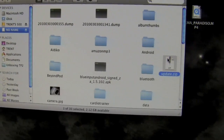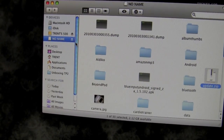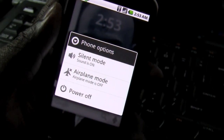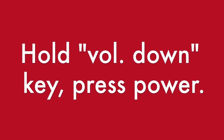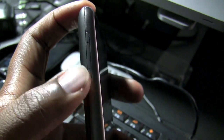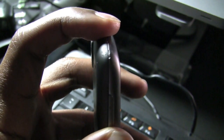Everything appears to be going smoothly, so I'm going to eject the card and unmount it. Next, I'm going to have to hold down this side of the rocker key while powering on the phone again.